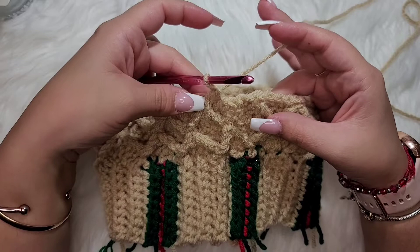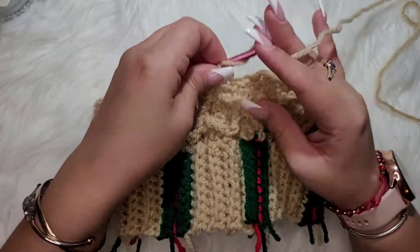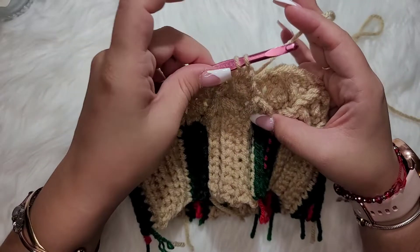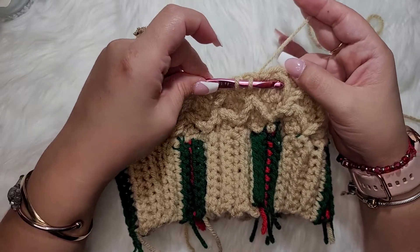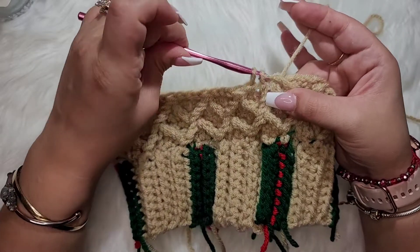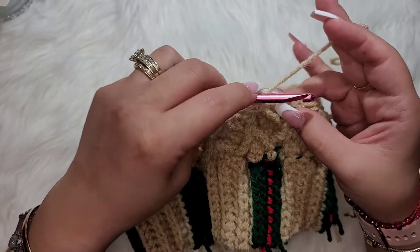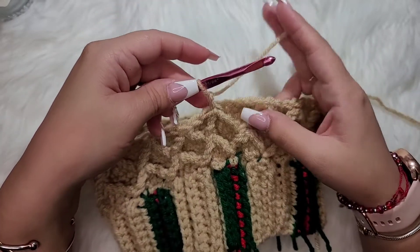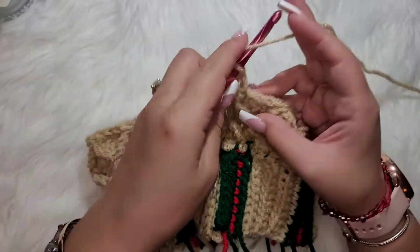Coming around to the very last peak, you'll have one stitch left — single crochet there. Then make one triple crochet, leave the two loops on the hook, and go right around the first triple crochet made in this row and pull all the way through. Chain two and work one double crochet in each stitch around.